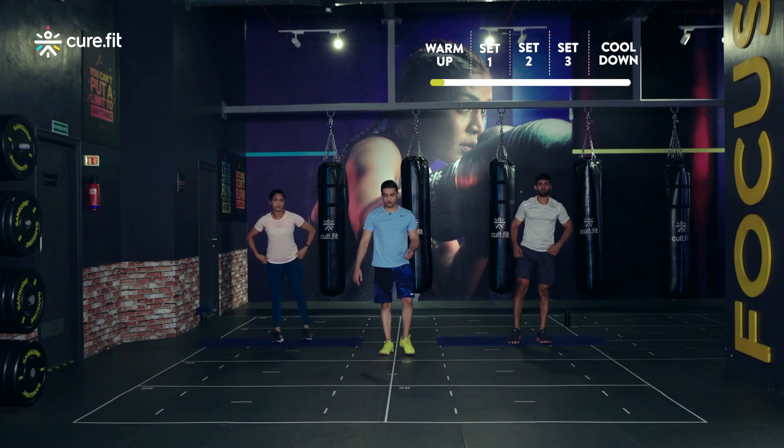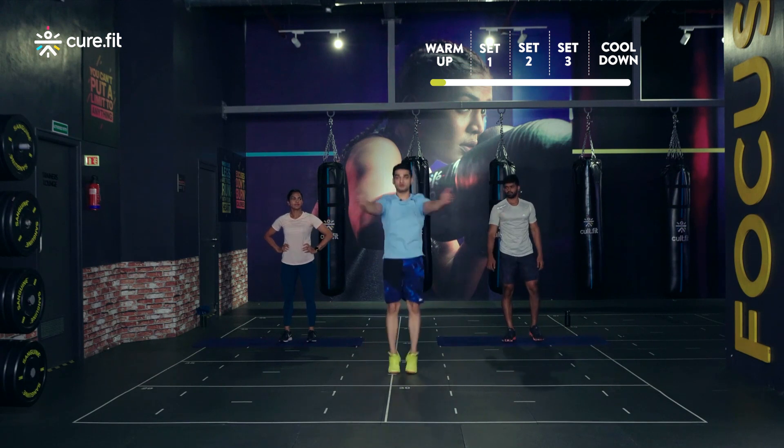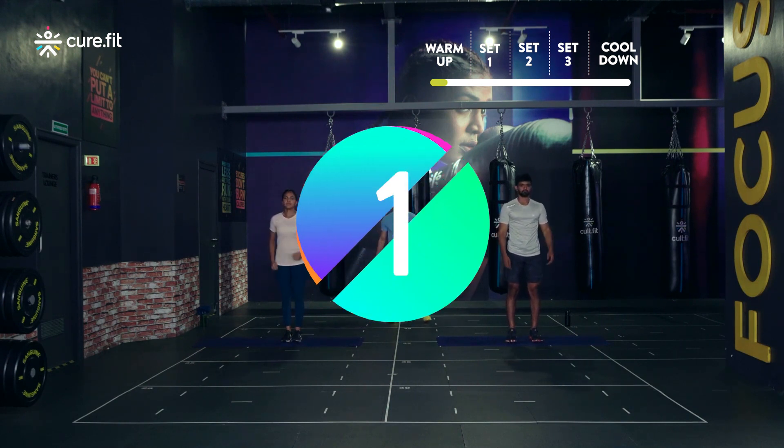Very nice. Same way we're gonna be doing jumping tees but this time we're gonna take our arms out wide — jump out, arms out wide and get them together. Very simple one. Let's start in three, two, one and go.